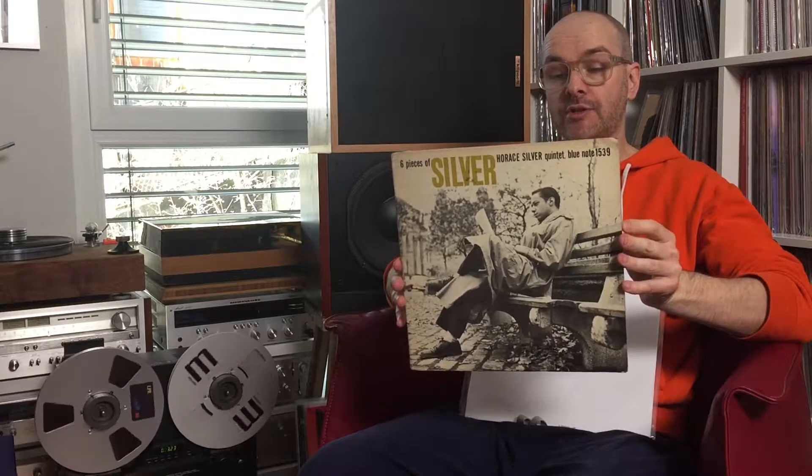Six Pieces of Silver — I chose the second track from the B-side. It's called Virgo. It's a pretty nice album, though I don't like it a lot.